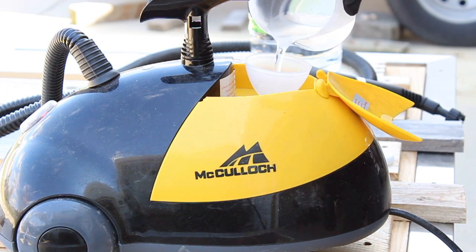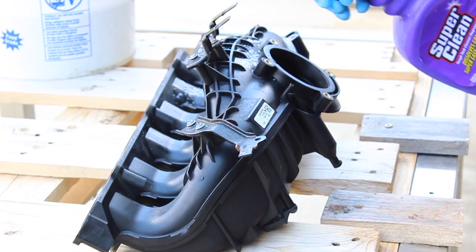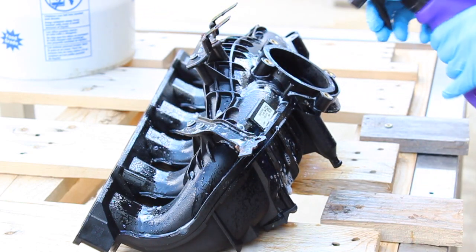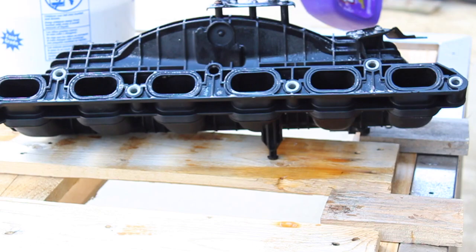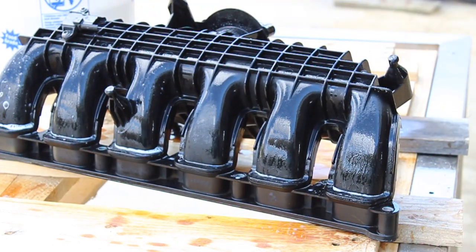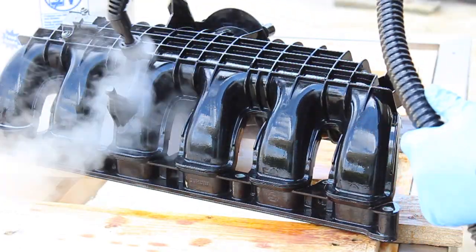The McCulloch steam cleaner takes about 15 minutes to heat up — perfect time to apply Super Clean and start spraying. Typically I like to let Super Clean sit and set for a few minutes before I agitate. Links to both the steam cleaner and Super Clean are in the links below. So let's go.